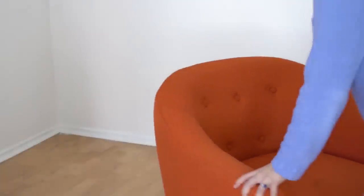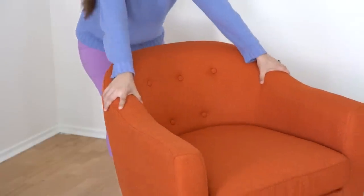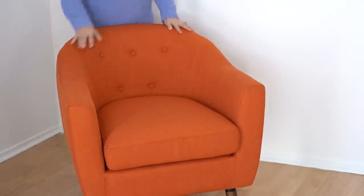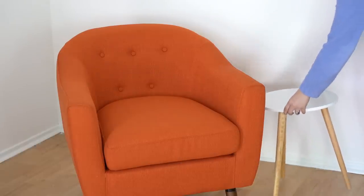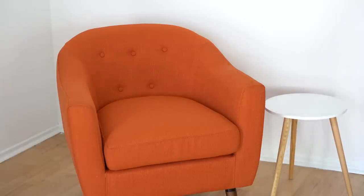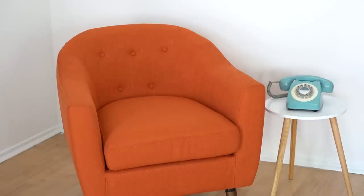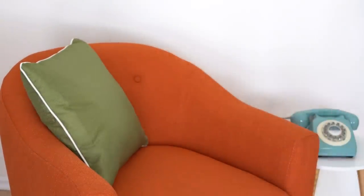For this corner, I want it to be a place where guests can sit when they come over, so I found this really awesome retro orange lounge chair that really brings this place to life. And right next to it, I am placing a matching white circular table with a retro aqua telephone on top, which is such an important decorative piece when trying to recreate the era. And to tie the decor together and for ultimate coziness, I am placing a matching green decorative pillow on top.